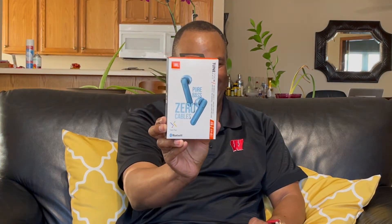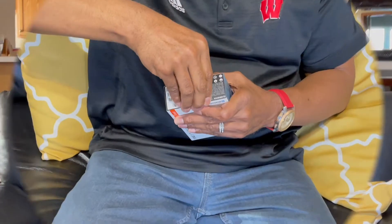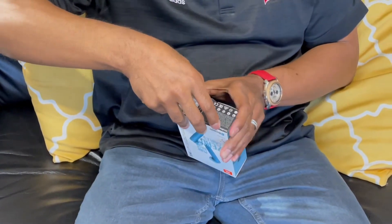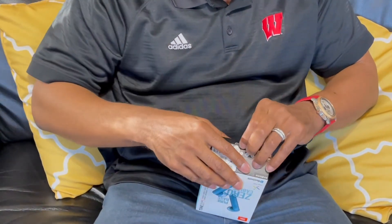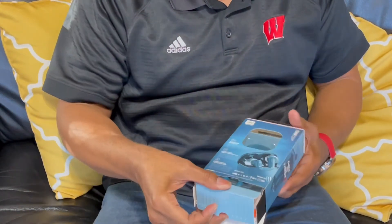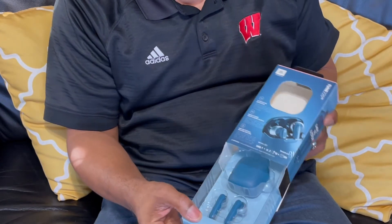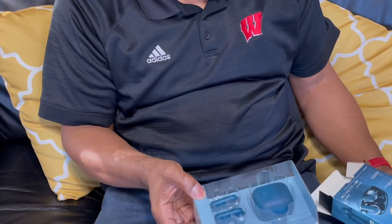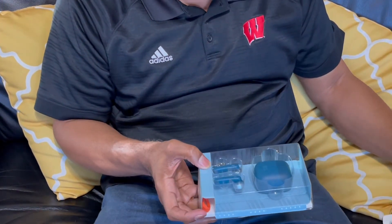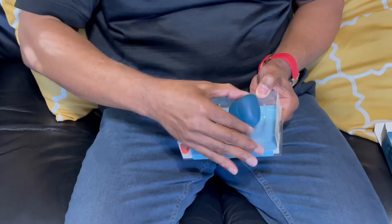Oh my goodness, I can't wait to open this up. And they put the security on this. Dun-dun-dun! Oh my goodness. Look at this — look how neat they're packaged. Oh man, and this is in here.